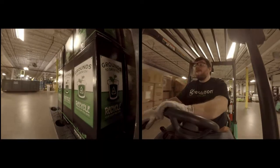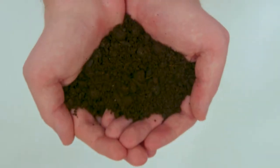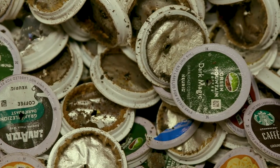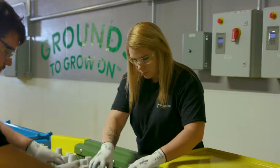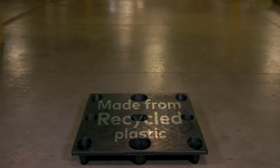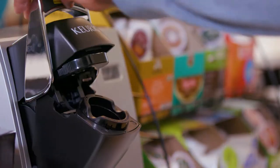Every K-cup pod inside the Grounds to Grow On boxes — every component is 100% recycled via our method. The filter and the coffee grounds are going to be sent directly to a certified composter. The foil top, we are going to get that right back into an aluminum stream to create beverage products. And then the plastic shell will be sent to a plastics recycler and turned into pallets or skids. When people see that you can take this K-cup pod and actually break it down to its basic components and reuse them, it really is a compelling story.